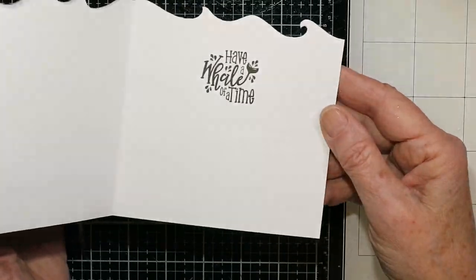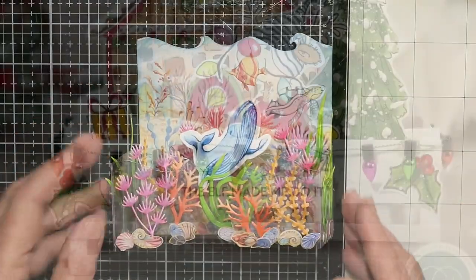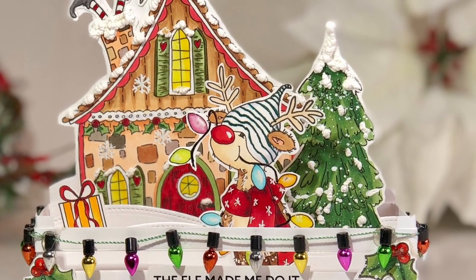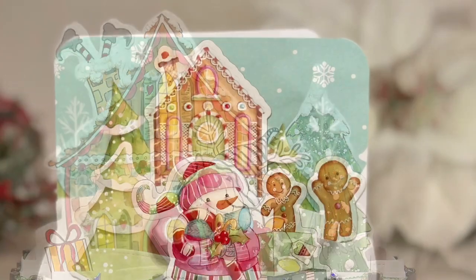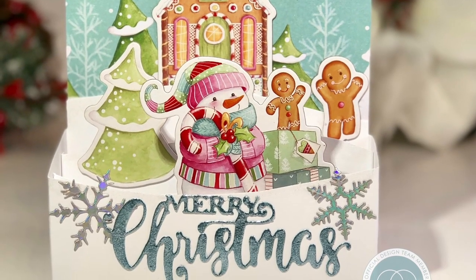There's lots of room to write a message on the inside. There you have it — three examples of different ways of making these full-size pop-up box cards. I hope you'll give these a try. Thanks for joining me and have a great day.